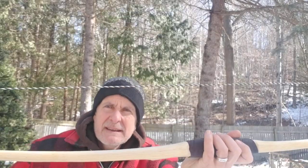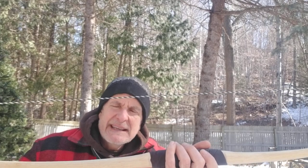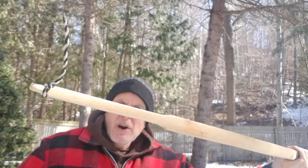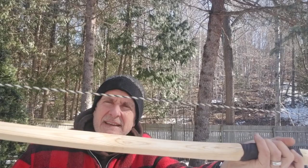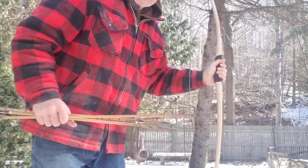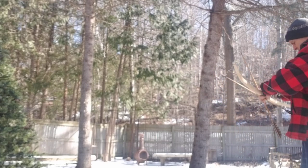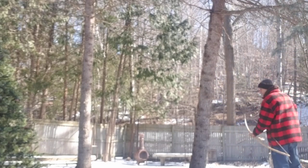I'm going to make either a hemp string or a linen string for it. This is going to be 100% an organic bow. It's been greased and waxed. I've got 15 yards set up here to the board of death — let's see if I can hit it.